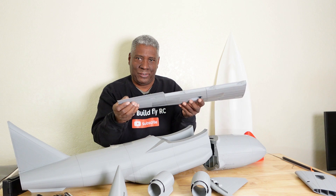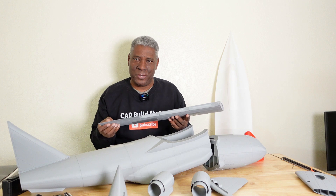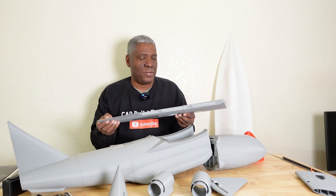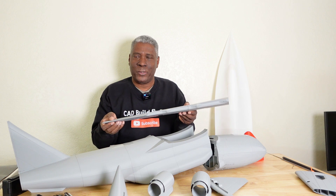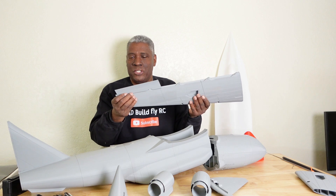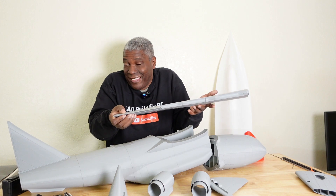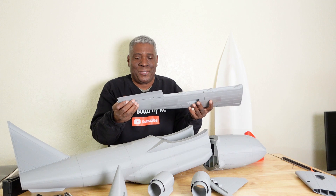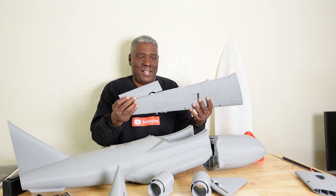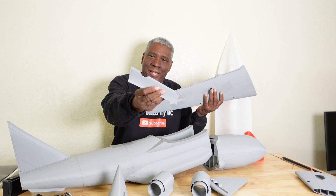I like buying files like this to learn how designers do things and then teach you guys, so when you design your own models you can incorporate these ideas without reinventing the wheel. You could also use a regular piece of wire or a carbon fiber rod in place of the filament, but if you have the filament just use filament — no need to waste a carbon fiber rod when filament works just fine.